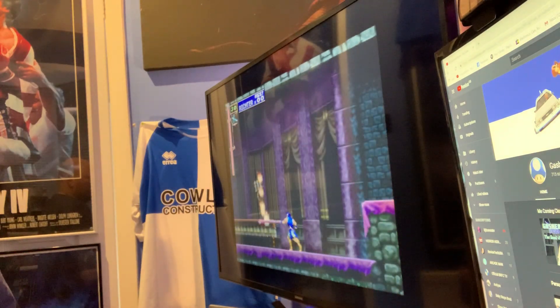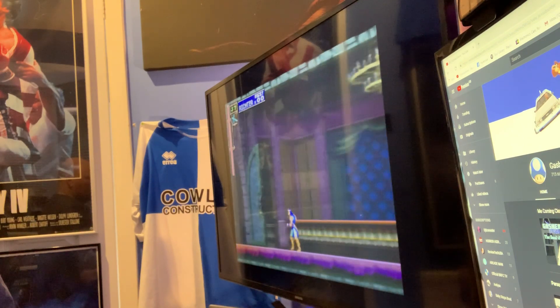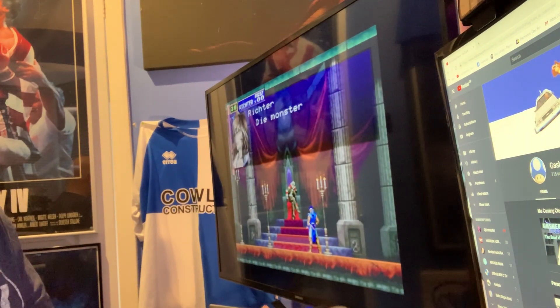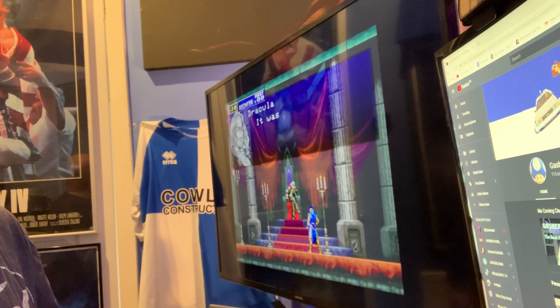Love this game. PlayStation Classic, BleemSync 1.0 — working. Thanks for watching guys and I'll see you in the next video.